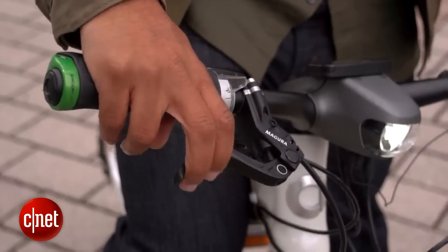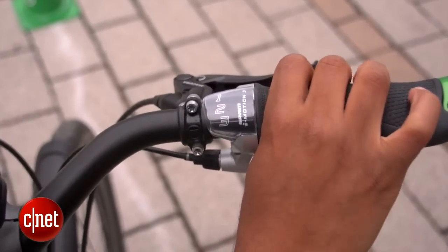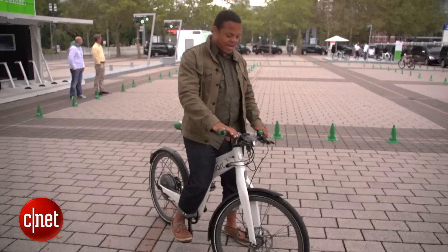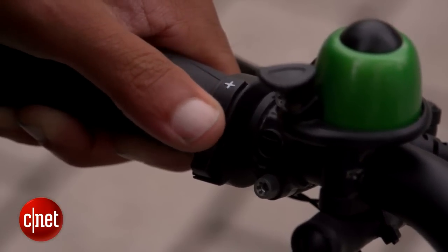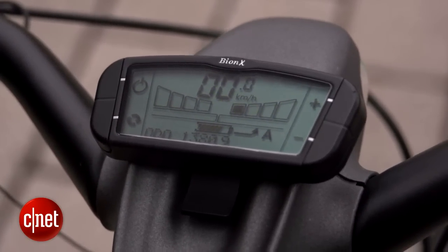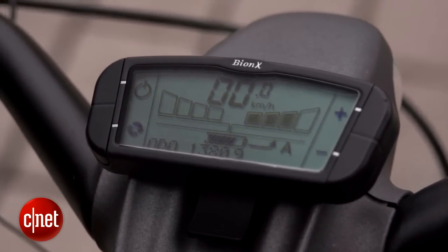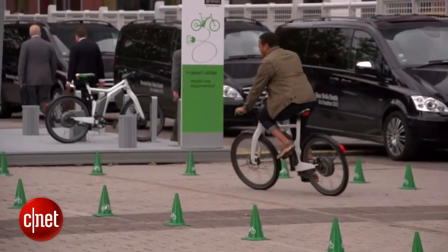I've got my brakes like I would with any other bike. I've got the three-gear selector for the internal three-gear hub, and I've also got a little rocker switch here that lets me determine the amount of electric assist that I want. I can go to the first level of electric assist that just gives me a little bit of an extra push, or I could bump all the way up to the fourth level, which is going to give me the full power and really make this bike fly.